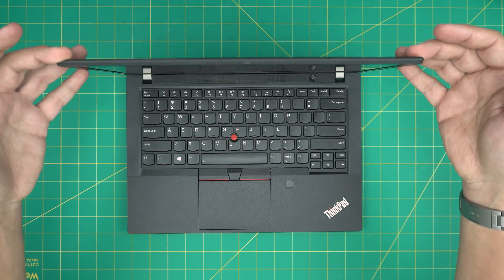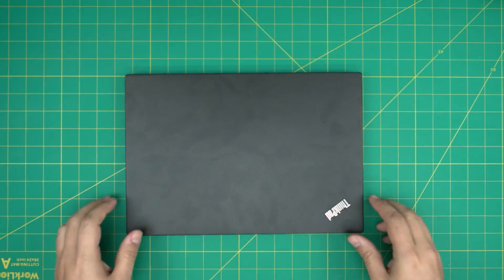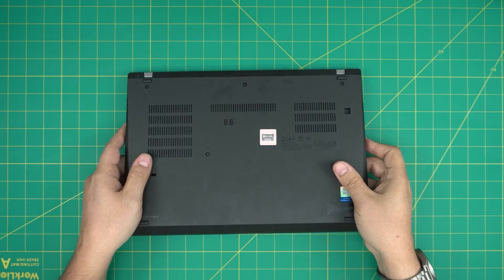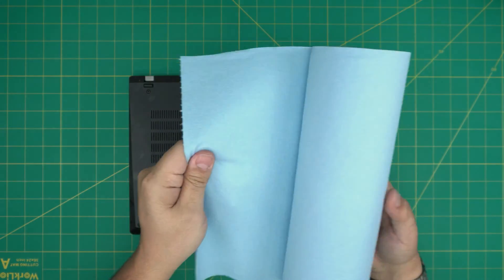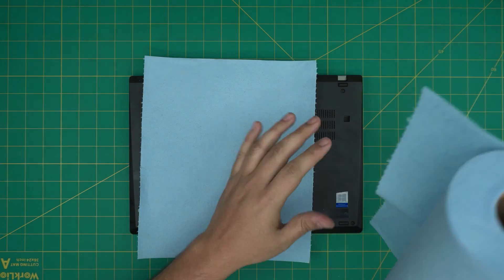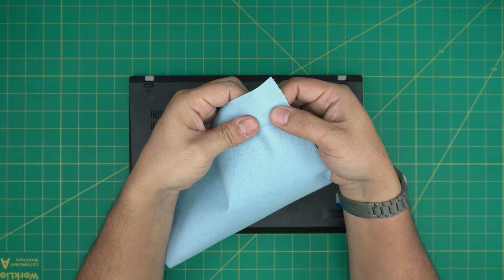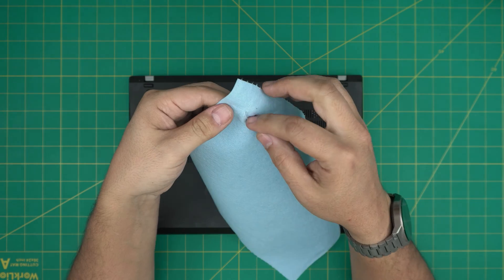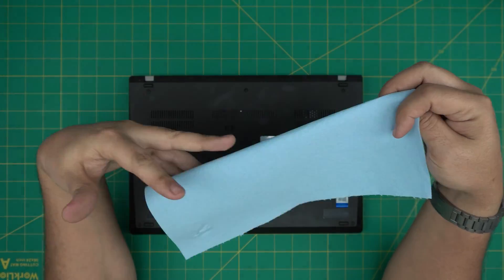I'm going to go over the tools I'll be using, and everything I use I'll leave a link in the video description so you can purchase yours. First, you want to power down the laptop, have a clean place to work, and flip it upside down. Tool number one is a workshop towel. These are one of the best towels for servicing because when you apply alcohol to clean electronics, the towel will rip apart before damaging the component, unlike microfiber towels.